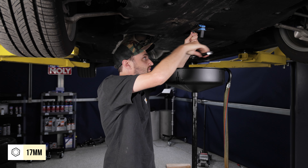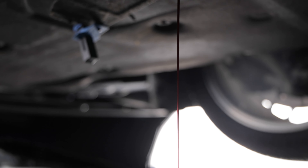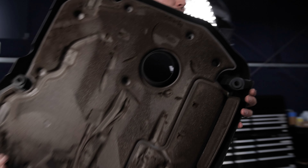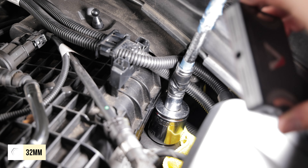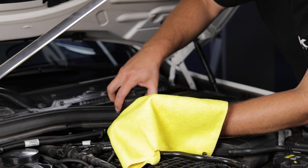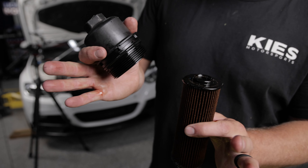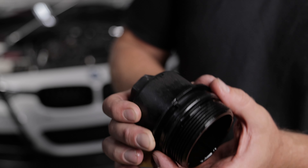Remove the 17-millimeter drain plug and have something ready to catch the oil. Then remove the acoustic engine cover to access the oil filter. You'll need a 32-millimeter socket on a swivel extension to remove it. With the oil filter out of the car, separate it from the plastic housing by pulling down, and then it's very important to replace your sealing O-ring.